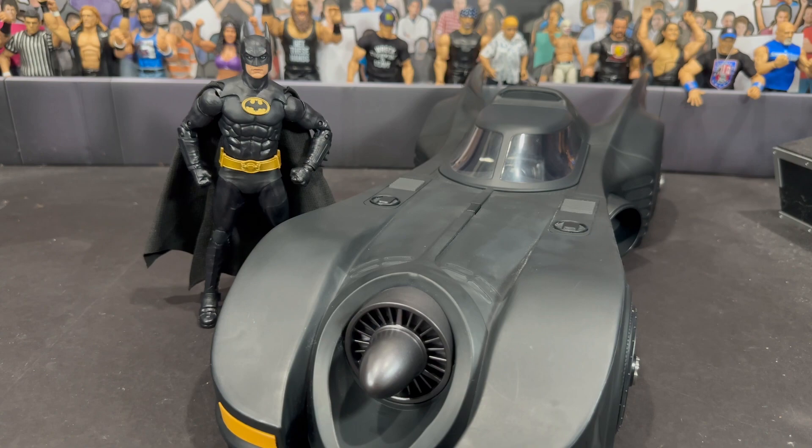Without a doubt, Michael Keaton is my Batman. I grew up watching this film many times as a kid — the '80s is where I grew up, so it hits me right in the nostalgia. I definitely highly recommend this set. I know it's going for a lot on the secondary market, but just be patient; I'm sure we're going to get a re-release. I would bet my house that they're really going to pump out a lot of Keaton Batman stuff. Anyway, I hope you guys enjoyed this video — follow me on Instagram at Alex West Collects, and I'll catch you on the next one.